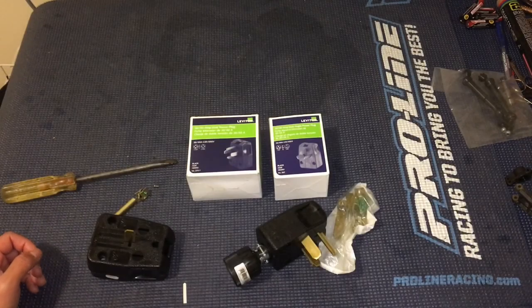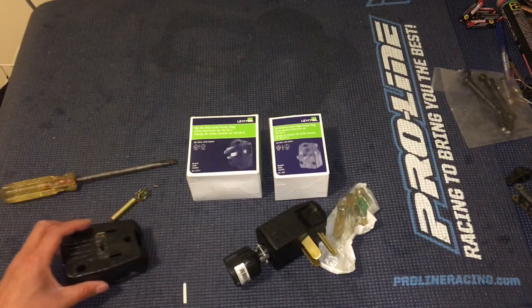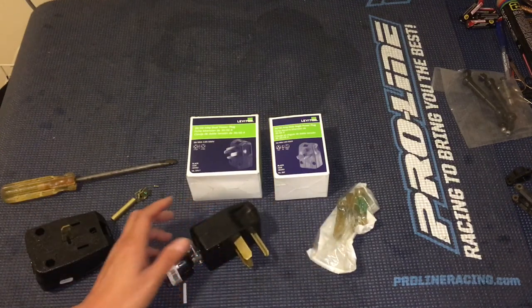Welcome to another episode of Racing Learn. We are a nonprofit that uses radio control to get kids excited about math and science, and today we are doing something a little bit different.